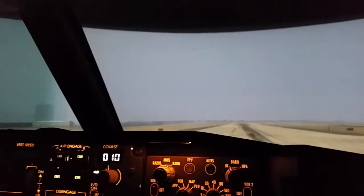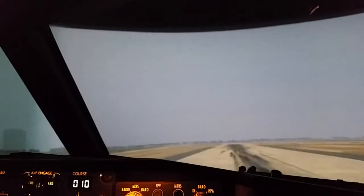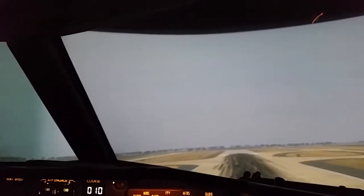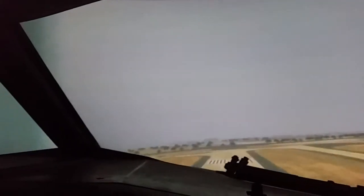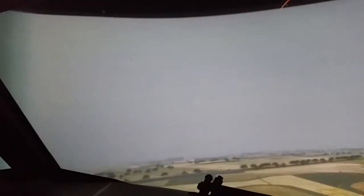V1. Rotate right on it. Take your hand off the throttle. Rotate right into the command bars. You see those command bars down on the ground? Pitch right into the foot — there you go. Now keep those command bars right in there.